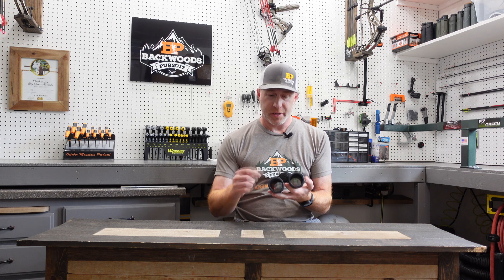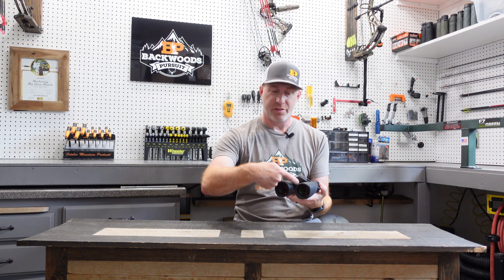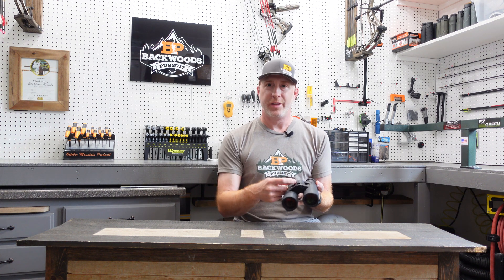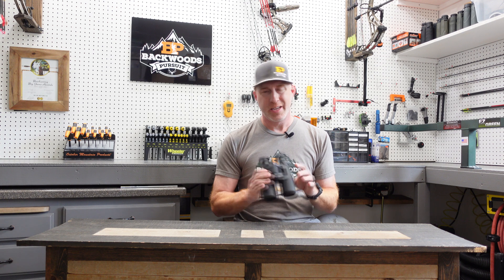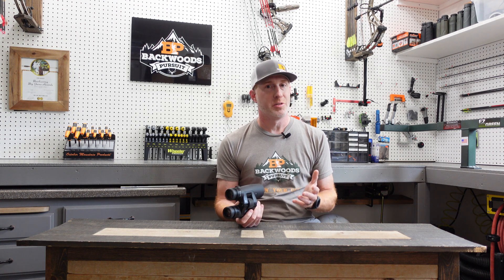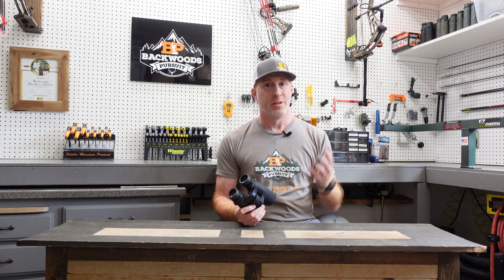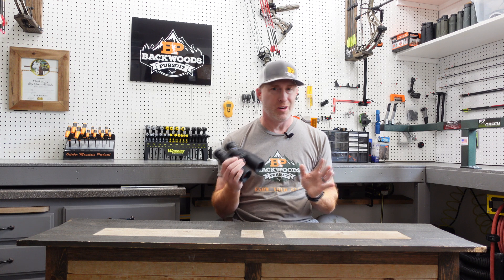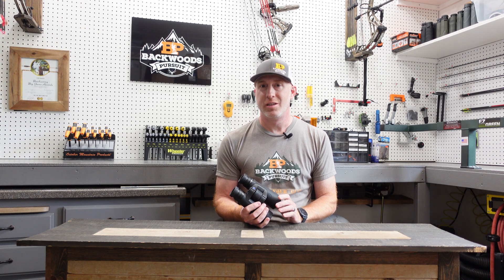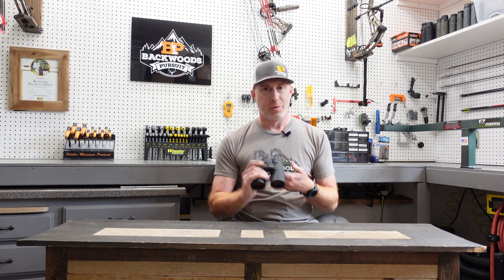The battery goes in the hinge area, which is nice and out of the way with no protrusions. Just unscrew it with a coin or screwdriver, pop it out, and put the CR2 battery in with the plus side pointed towards the eye cups. You'll get roughly 2,500-plus ranges out of one battery, though that varies depending on usage, connecting to the app, and temperatures — which make a big difference. It's estimated at 68 degrees for that 2,500-plus figure, so you'll get plenty of life out of it.